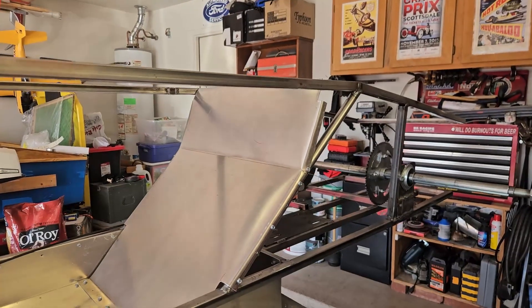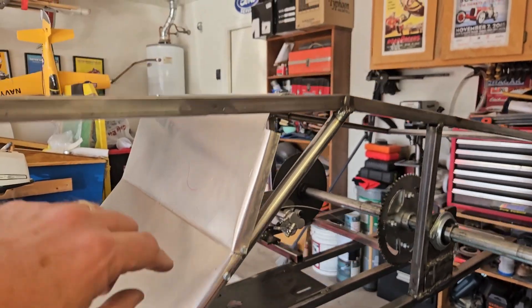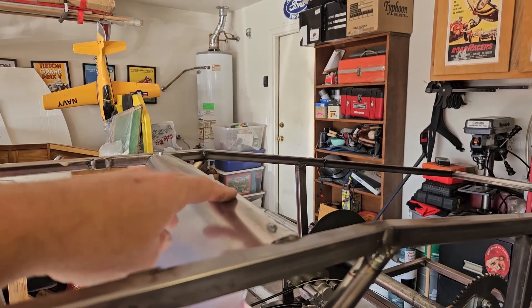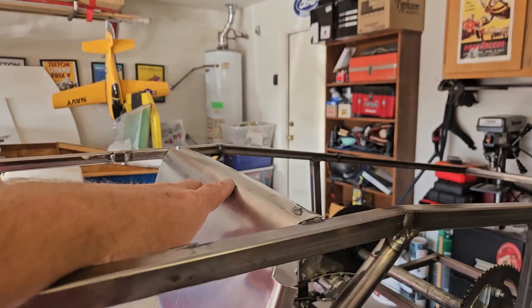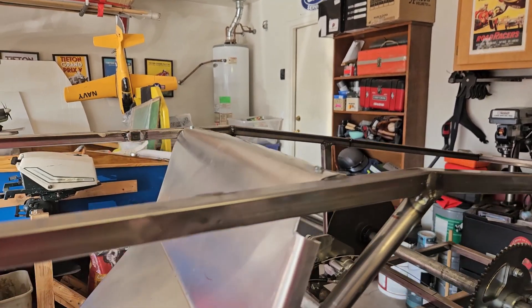I've gone ahead and drilled some holes in the side and put some screws in here — this is where the rivets will go — and I bent the top over to the top rail. I'm not going to rivet this down yet because I know bodywork's going to go on top of here, so instead of drilling a bunch of holes now, I'll drill the holes when the bodywork goes on. That way we're not drilling holes that are never going to be used.